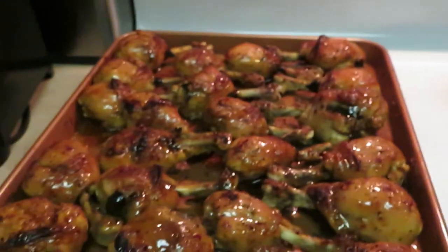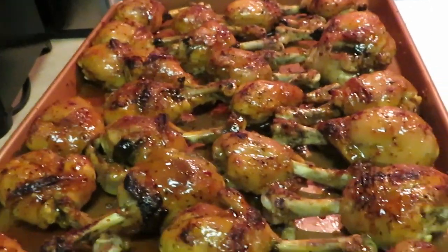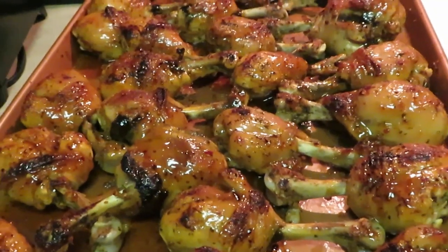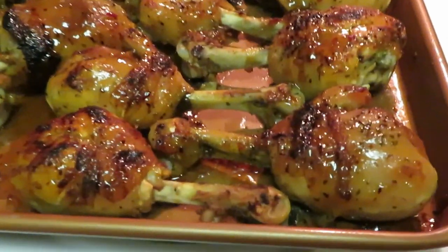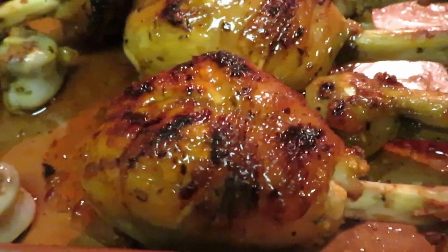Y'all seen it, y'all seen me do it, so you know I did it. This is Arika Misha — thank you so much for watching. Don't forget to follow me on all my social media at Arika Misha: that's Instagram, Facebook, and of course YouTube. And don't forget guys, knowledge is power. Thanks guys, bye.